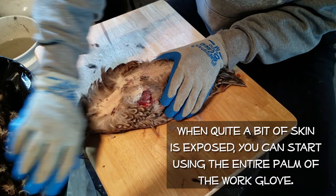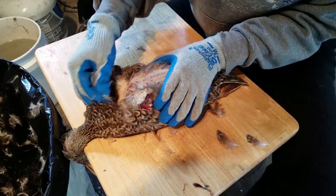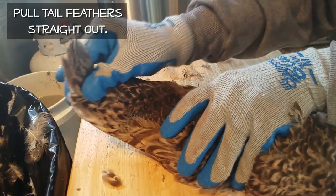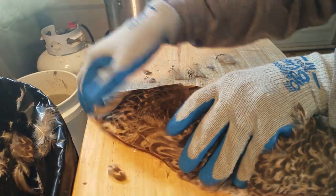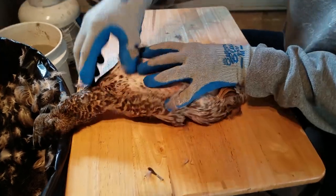When you've got a lot of skin exposed, you can start using the entire palm of your work glove to pull off down. Pull the tail feathers straight out — all large feathers need to be pulled straight out. Now I turn to the breast, and here's where you want to be careful, because if you tear this skin it's going to be really visible on your dinner plate.